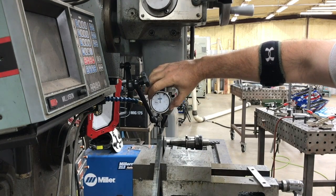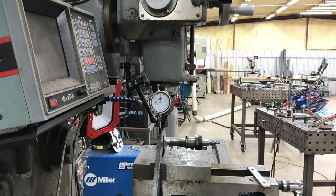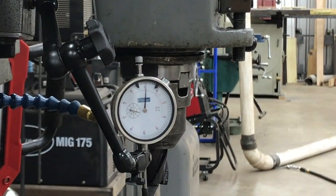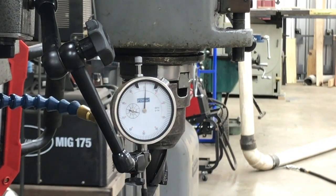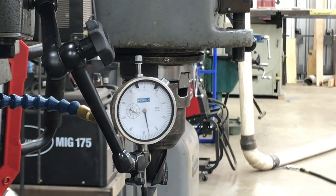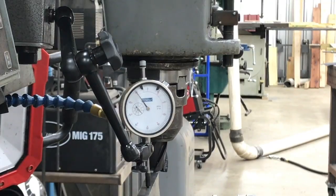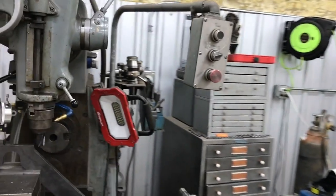All right, so we got our indicator set and zeroed out. Bringing you in closer. We're gonna bring our knee up 90 thousandths. We got it on zero there — it looks like it's off zero, but it's tilted on an angle a little bit. All right, we'll back off and I'll move you around to the other side and we'll take a cut on this thing.